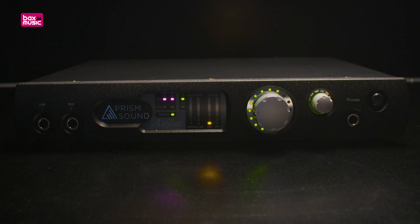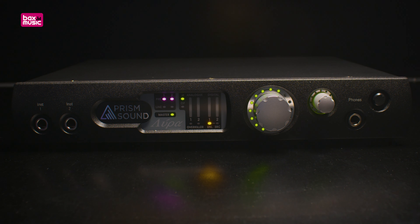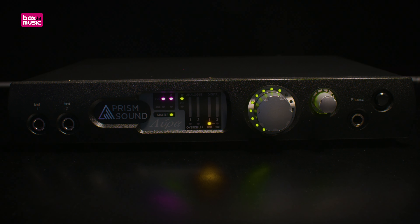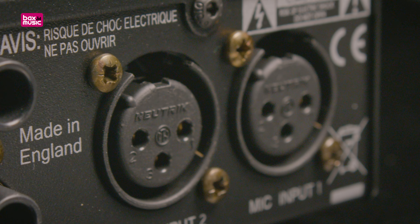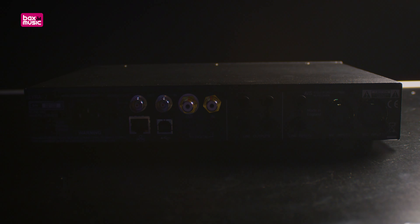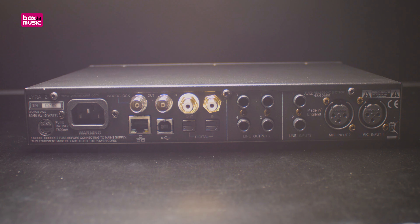192 kHz at 24-bit resolution, and a dynamic range of 116 dB. But those are just numbers, and to be honest, they're not that different from cheaper audio interfaces. What makes Lyra audio interfaces really stand out is difficult to express in numbers — you'll have to just hear it. The signal path is based on the famous Orpheus interface.